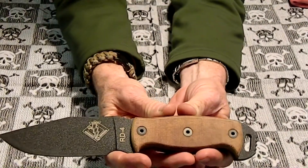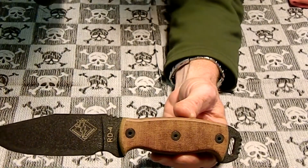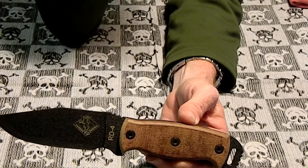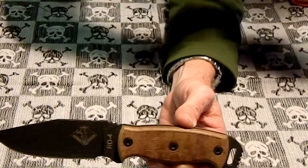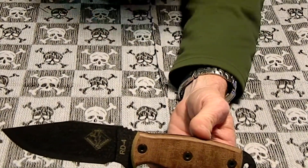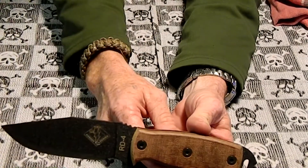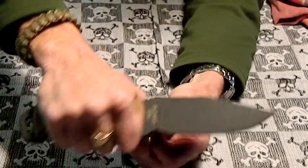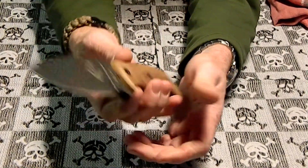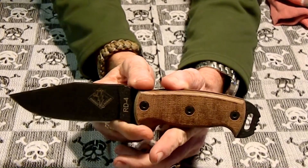So that's the Ontario RD4. This concludes my hunt for a fixed blade knife — I think this is the one I'm going to keep in use. Thanks for watching. Please rate, comment, subscribe, and we'll see ya.